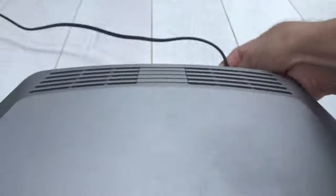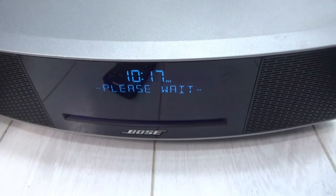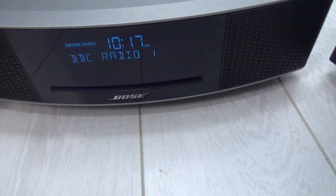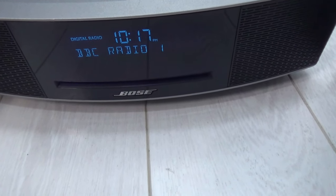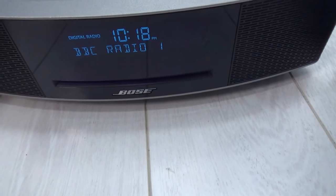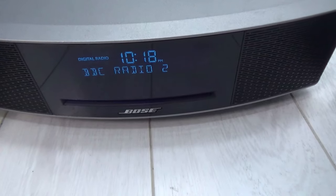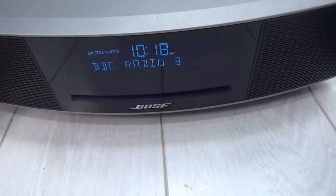Let me show you how it works. Plugging in the Wave 4 at the back, you can see the blue display saying 'Please wait,' and it goes on to scan the different radio channels. Within a minute or two it will start displaying — it scans the channels to make sure it has good reception, then starts playing. We may have poor reception in this area.